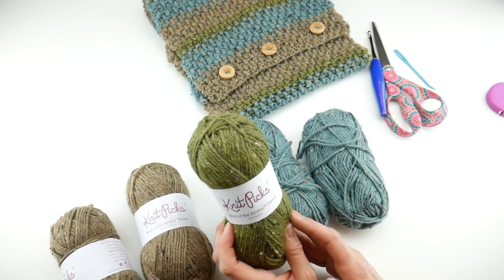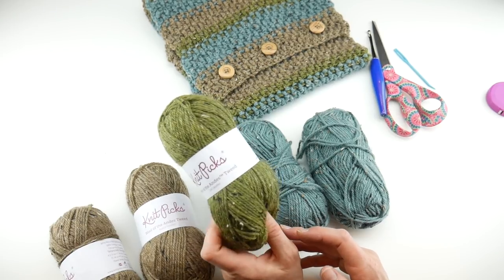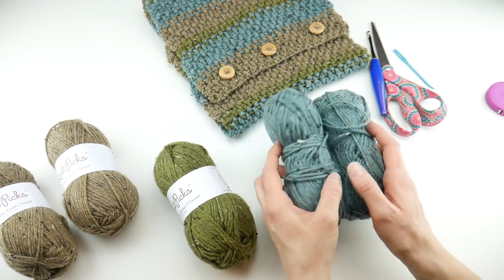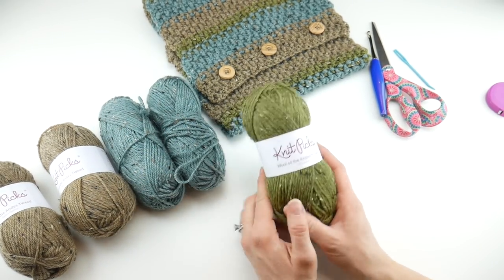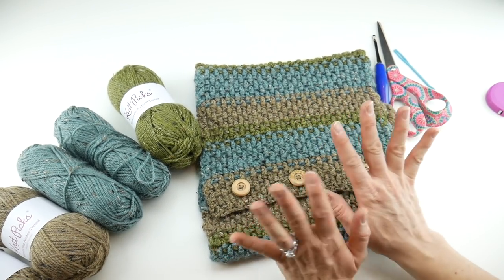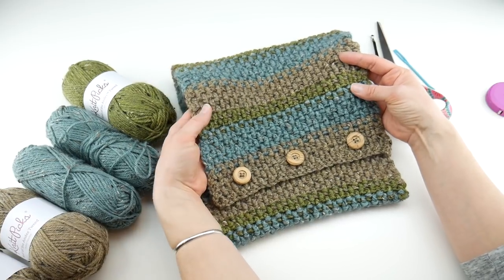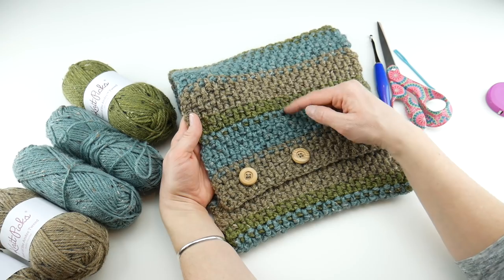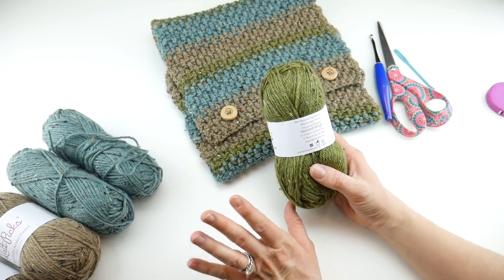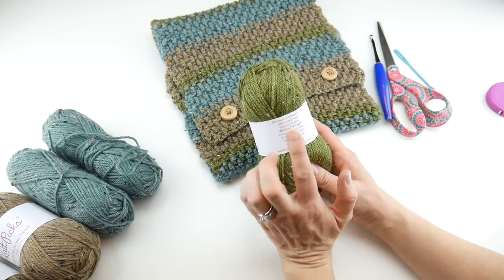This is a striped project, so I use lots of different colors. All of this yarn is called Wool of the Andes Tweed — it's 80% Peruvian Highland wool and 20% Donegal tweed. Each ball is 110 yards. I used two balls of the Rabbit Heather, two balls of the Thirst Heather, and one ball of the Dill Heather. You can use any yarn you like, in any colors — even solid. If you need to substitute yarn, look for something that's a four or medium weight on the yarn weight scale.